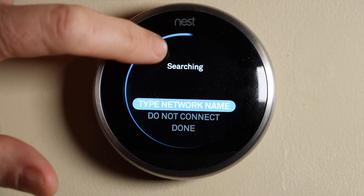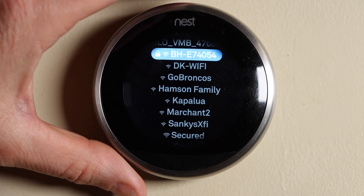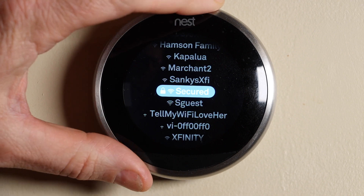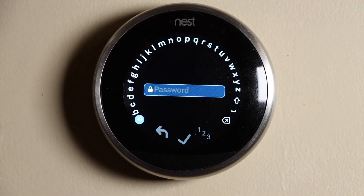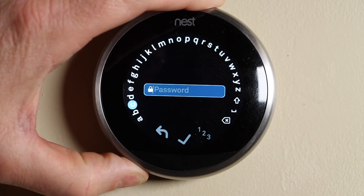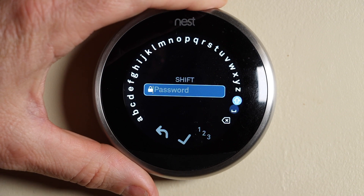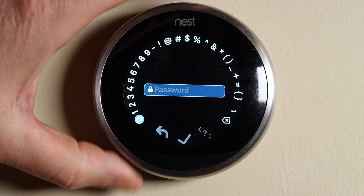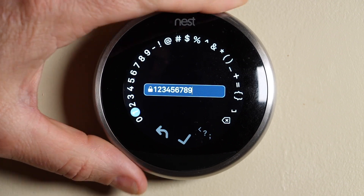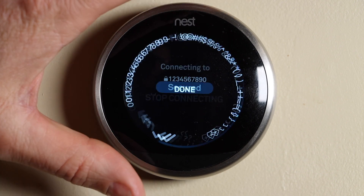Now it's going to fill up with all the different Wi-Fi networks — or SSIDs — around me. I'm going to select mine, which happens to be secured, and then go ahead and put in my password. Mine is all numbers. If yours has letters you just do it there, and if you need uppercase, upper is right there. I'm going to select the numbers and quickly put in my password, then once you're done, select the checkmark and push the thermostat.